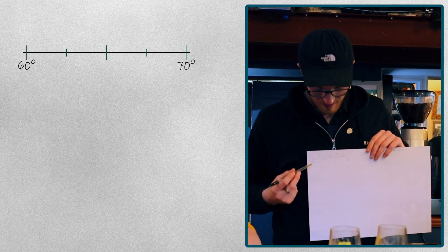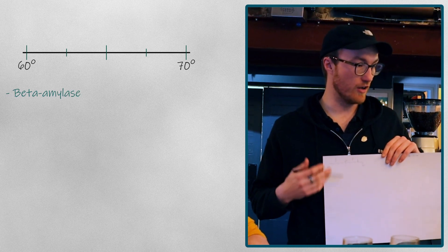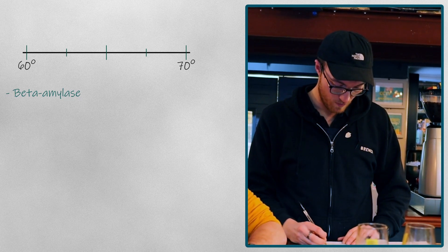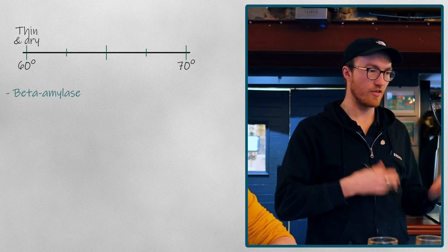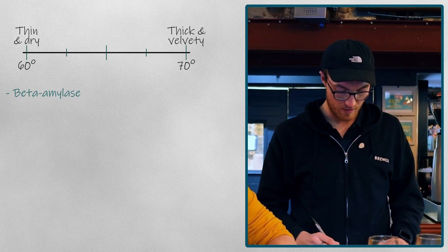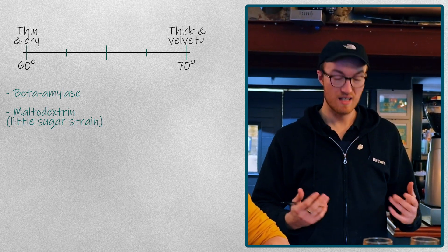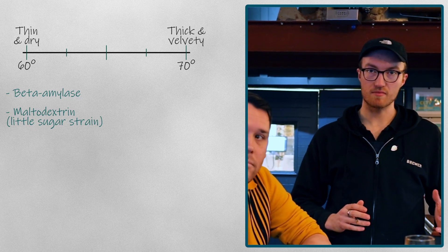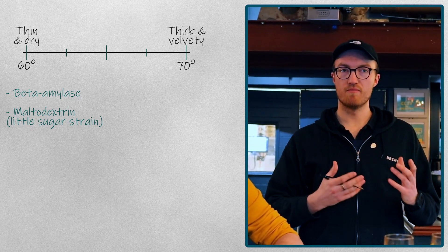I mentioned enzymes earlier. At the lower end of the temperature spectrum, we've got something known as beta amylases, which are further extractable from the grain. What they are is basically a little chain of sugars which get broken down very easily during fermentation. So at the lower end you'll get thin and dry beers. These little chains of sugars are called maltodextrins, and they get broken down very easily during fermentation. The yeast is eating the sugar as a meal — those little sugar chains are more manageable to eat. Do they get complete conversion? Yeah, more or less complete conversion from start of fermentation through to the end — that's why they're called highly fermentable sugars.